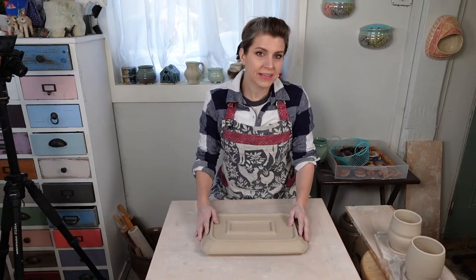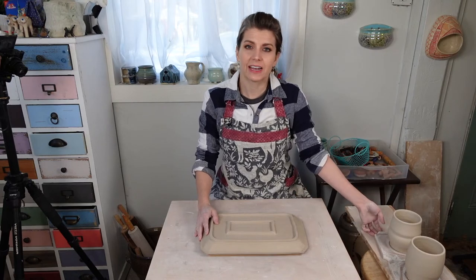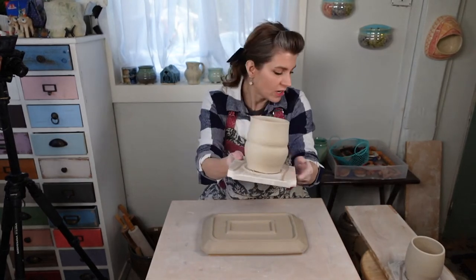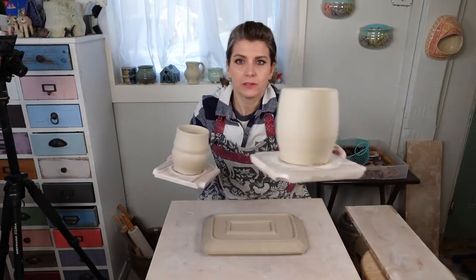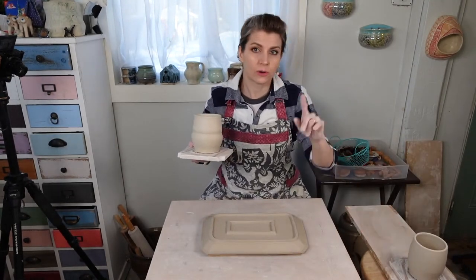This morning we're going to make textured tumblers. I'm going to throw a couple of tumblers - I've got a few here off to the side that I've already thrown. I made a few different shapes. This one right here is a fun one, a pretty simple shape. We're going to be texturing these in a bit after I throw a couple of forms.